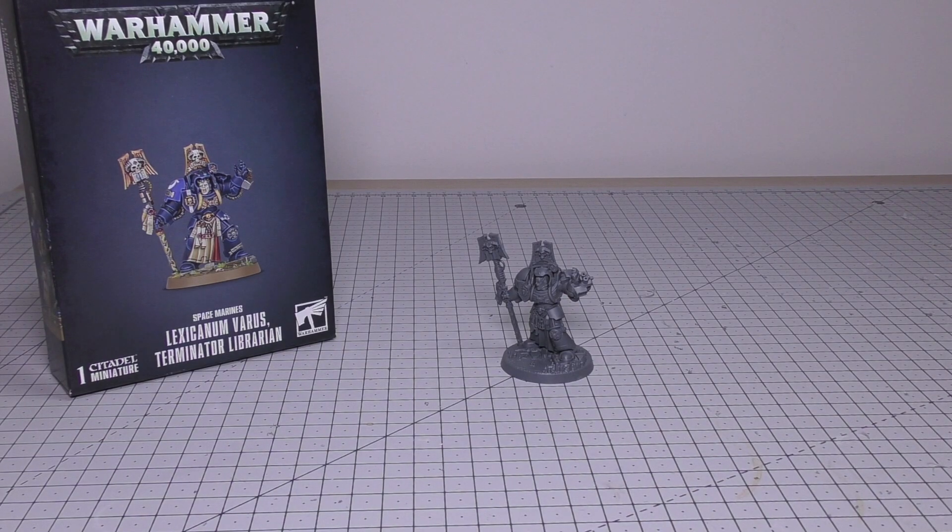Hello and welcome to my review of the Warhammer 40,000 Space Marines Lexicanum Varus Terminator Librarian. I mentioned in my unboxing that you can only get him and Tariana together for £45 — that was a slight error. It's been many months and a lot's happened. It's been brought to my attention that you were able to purchase these models individually for £22.50 each, so you could have bought this model for £22.50.